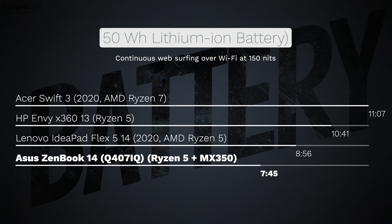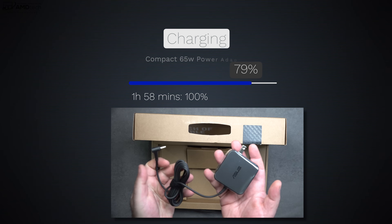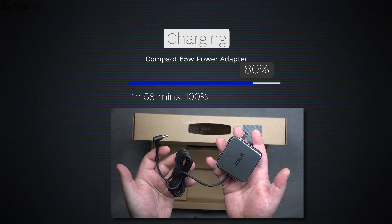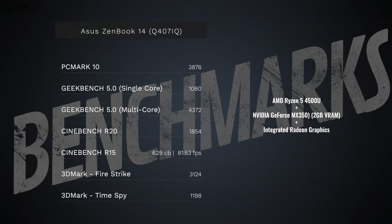When it comes to battery life, it has a 50 watt-hour battery and it did 7 hours and 45 minutes on my continuous web surfing test over Wi-Fi at 150 nits. You can use battery-saving techniques or disable the MX 350 to squeeze a bit more out of it, but under normal everyday use you're looking at around seven and a half to eight hours. Remember, you cannot charge this laptop with a USB-C charger — you have to use the proprietary charger included in the box.